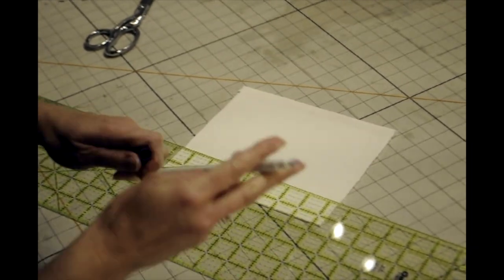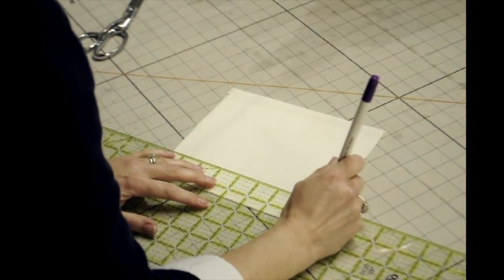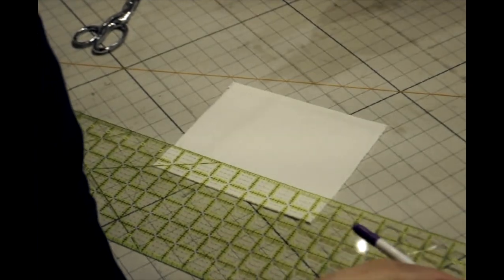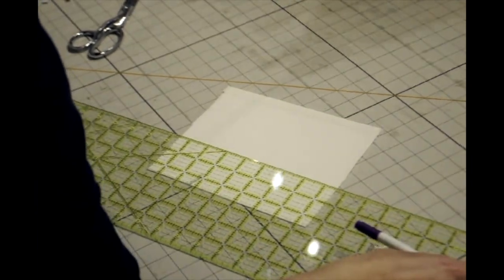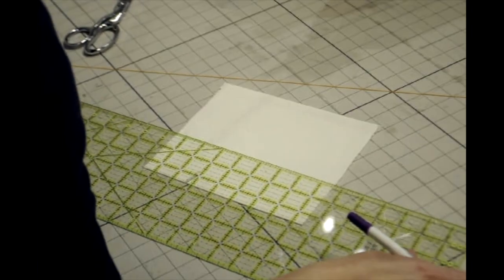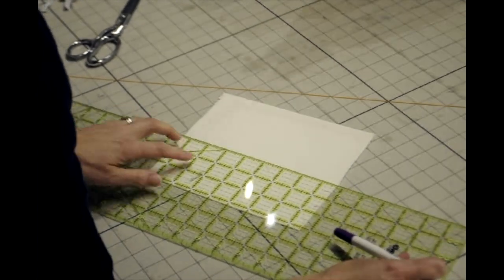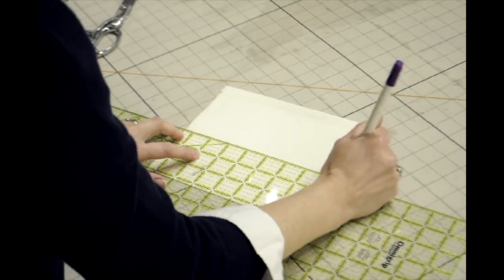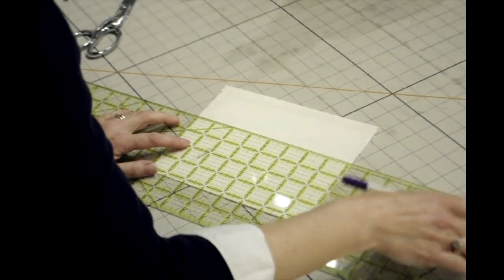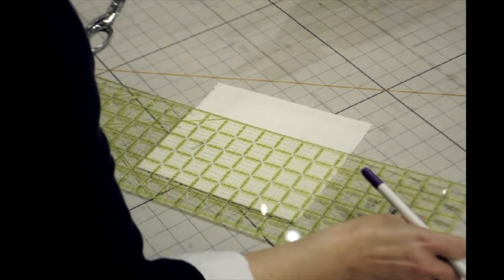The next step is marking our mask. I'm coming up one and a half inches from the bottom of my mask and marking a little bit on each side. From that point, I'm coming up another inch and making a mark on each side — that's my first pleat. Then from there, I want to come up a half inch for the space, making another mark. From there, we have another inch up — that's our second pleat.